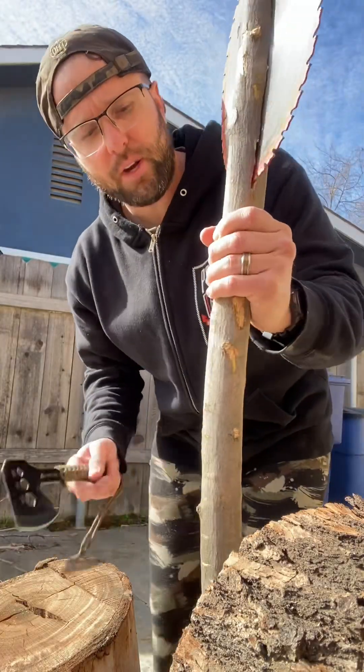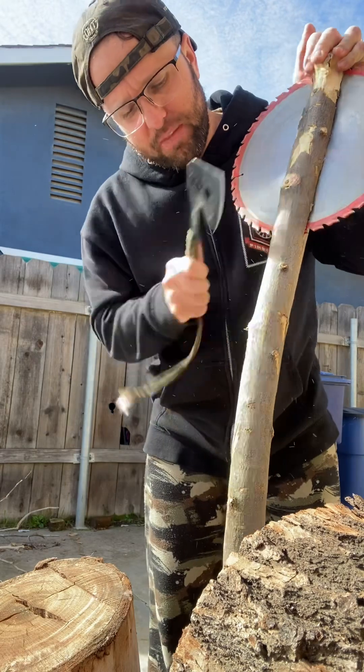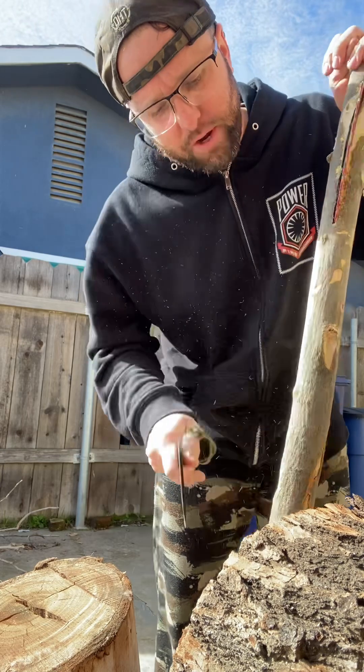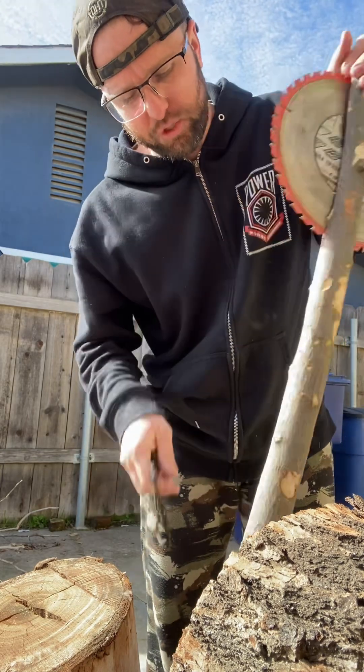To clean up the handle, we're going to use a hatchet. All you're going to do is shave it down until you get it to the point where it grips easily. We are going to cut this down and shave it up.